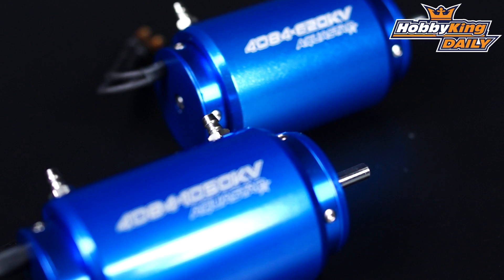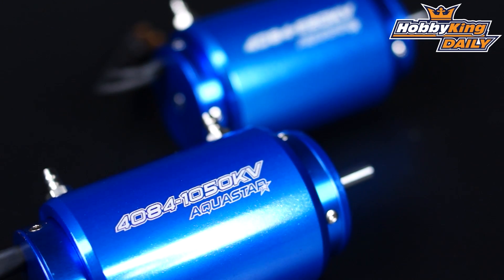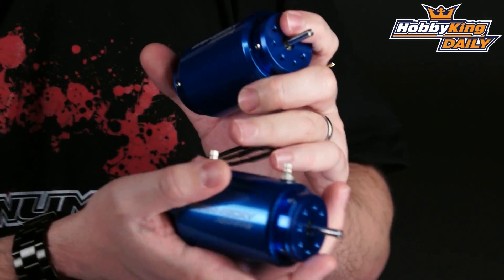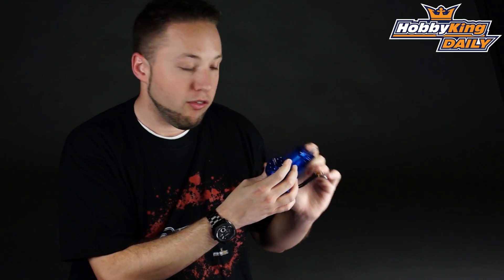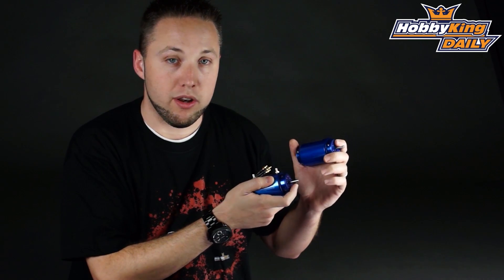The 620 is a great option for high voltage setups and very powerful — both just over 3,000 watts. These have a flat ground on the shaft, ready for flex shaft mounting or whatever type of connection you choose to use in your boat. They also have a water cooling jacket pre-installed on both, and 4 millimeter bullet connectors also pre-installed. So these motors are basically ready to go — you just need to bolt them into your rig and you're ready to run.